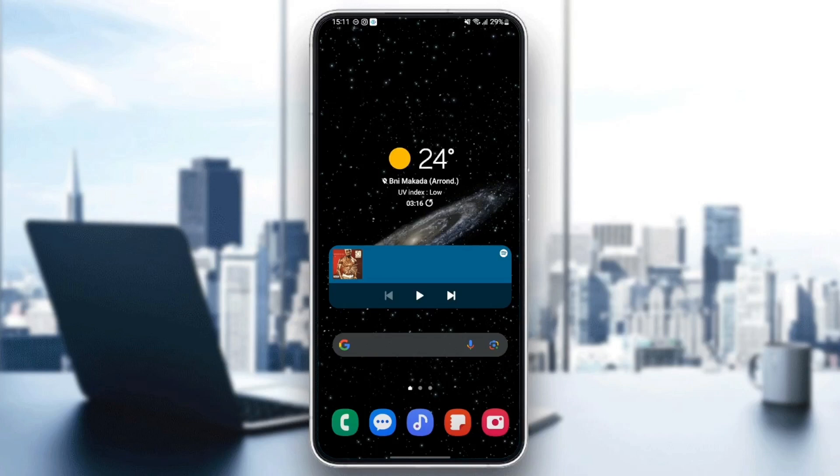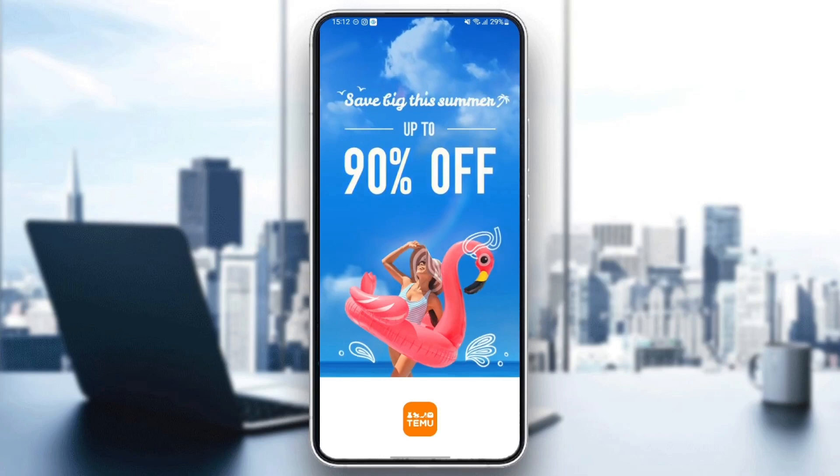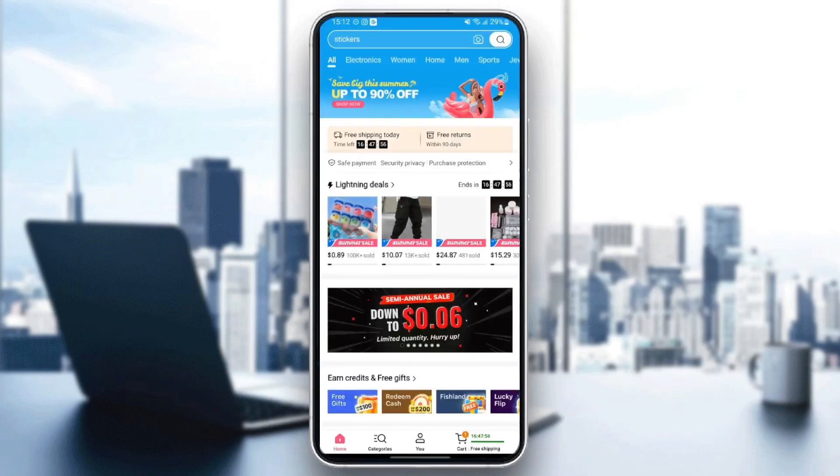The first thing we need to do is go to the Temu application. Once you find it, just click and wait for the application to load. Now as you can see, we are in the home page.